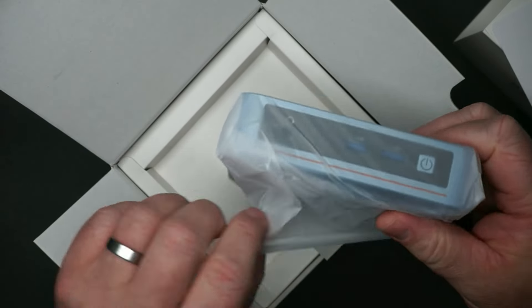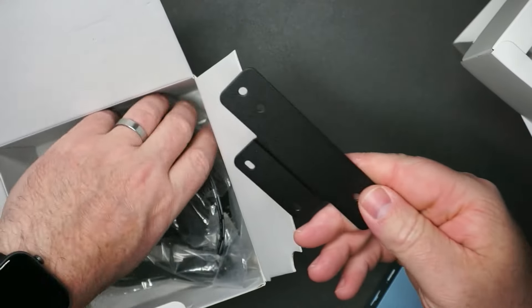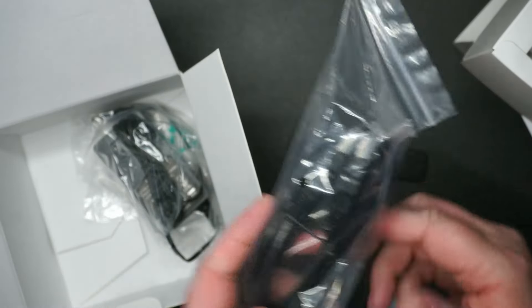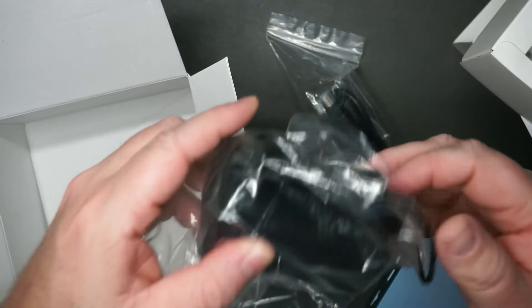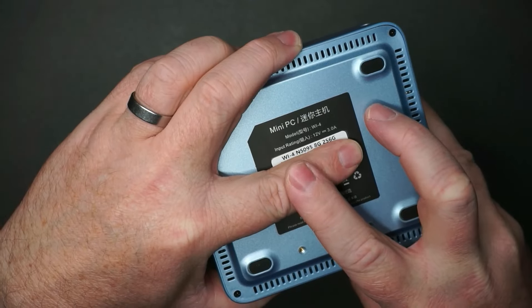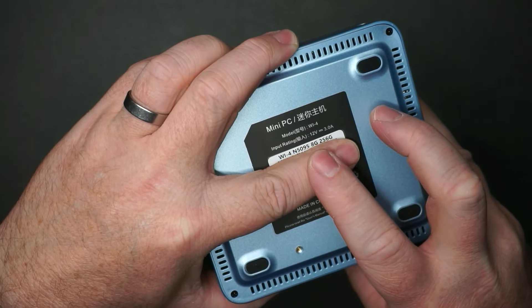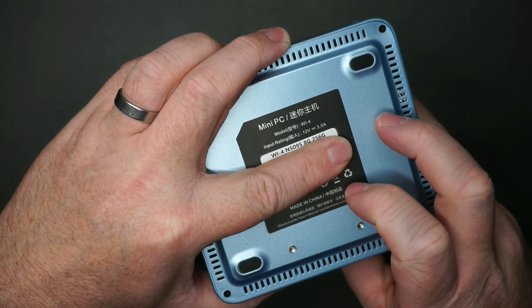Here is the mini PC — nice metallic baby blue color. It does come with some mounting hardware, an HDMI cable, a power cable, and the screws for the mounting hardware. Looking at some of the specs: Wi-Fi, 4 and 5GHz, N5095 processor, 8 gigs of RAM, and a 256 gig hard drive.